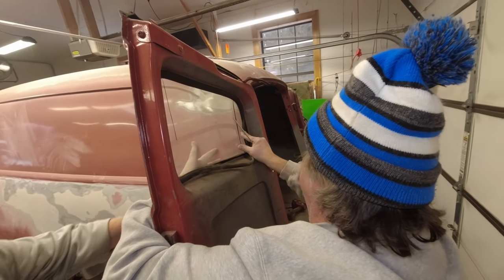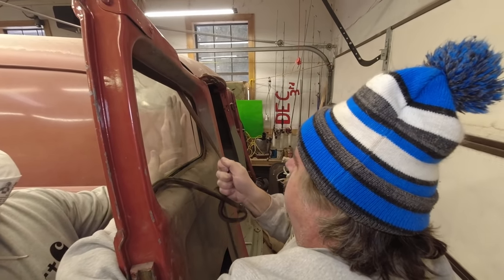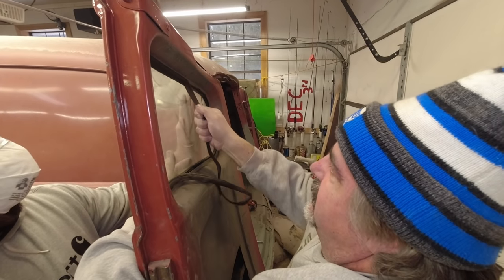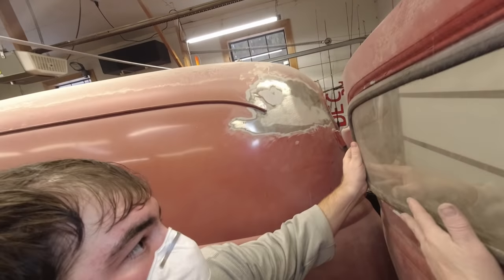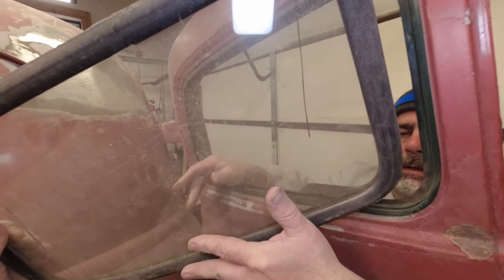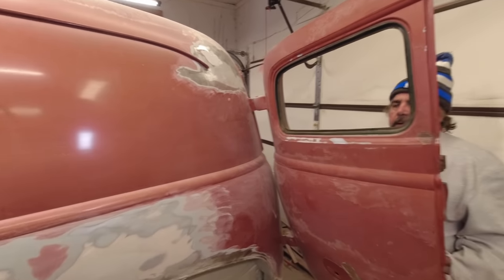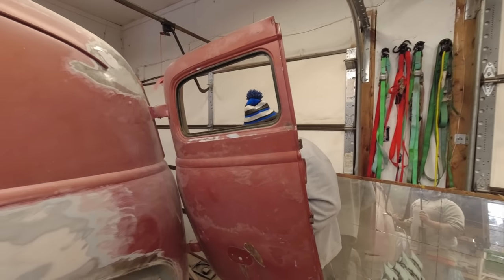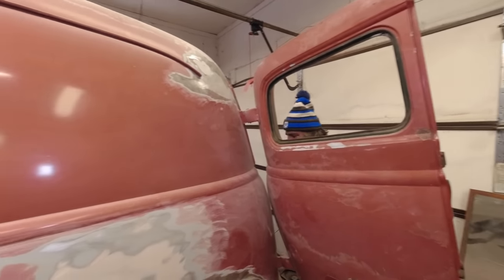Hunt, you're going to have to get on the front of this. Once you cut the seal, it comes right out. And there's our rear glass — heavier than I thought it was going to be. The old glass was built nice, really heavy. Built a lot nicer than new stuff.